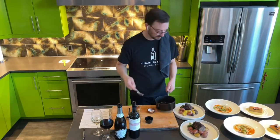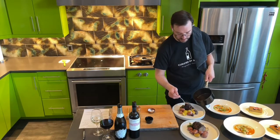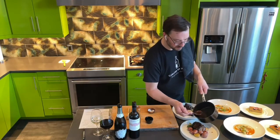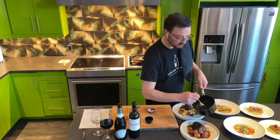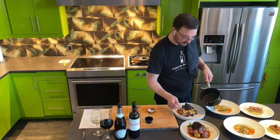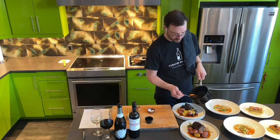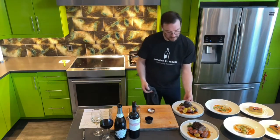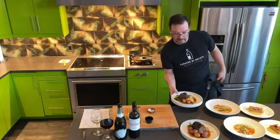Now for the demi-glaze. This is going to offer some wonderful moisture and a little bit of fat to the short rib. Do the short rib first to make sure you get that, and if you have extra sauce you can do some around the plate — demi-glaze also works really well with the potatoes. Our beautiful braised beef short rib with roasted fingerling potatoes with rosemary and parmesan, charred broccoli and spinach, and of course the beautiful demi-glaze.